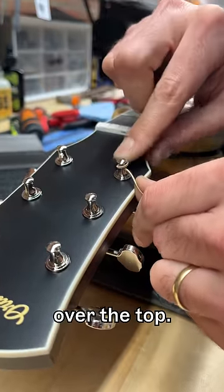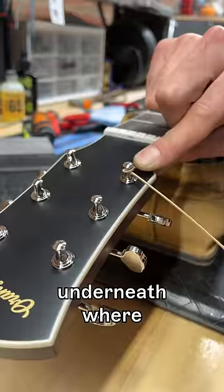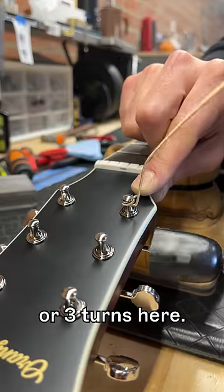Now we're gonna flip it over the top. On this side it's kind of resting underneath where I just flipped it, so that it'll go underneath, and it's gonna wind in about two or three turns.